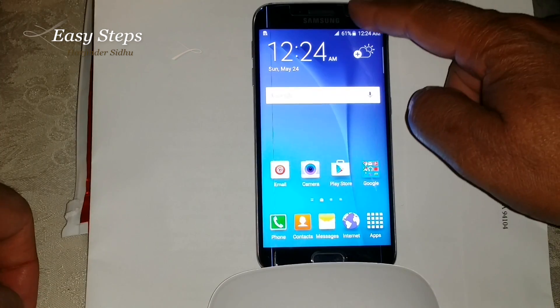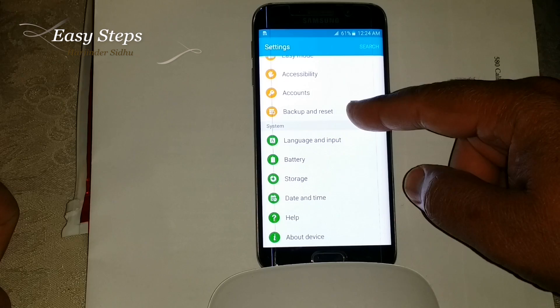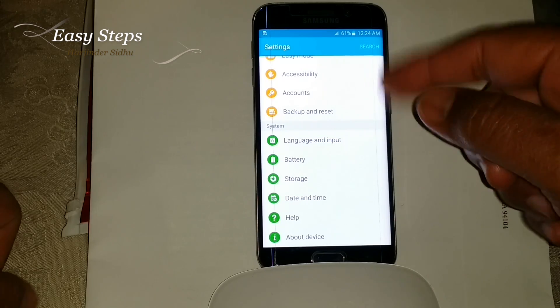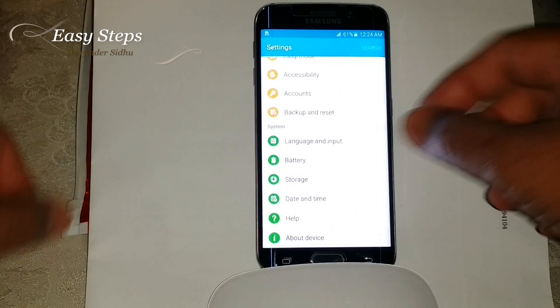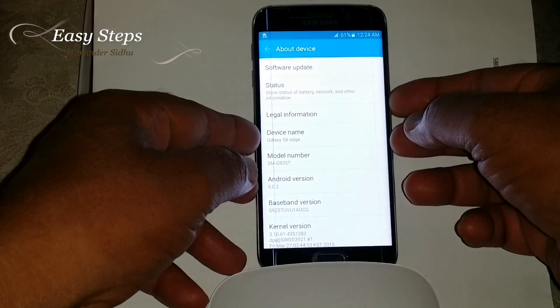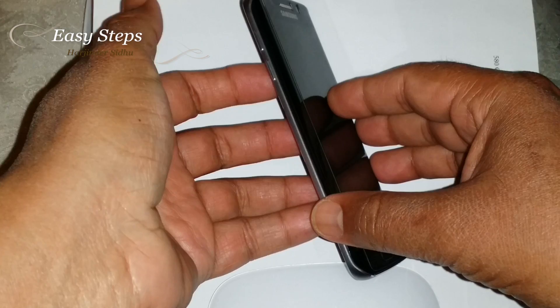The other way is to scroll down, you see the gear icon — press it. The same screen appears: Backup and Reset. And that's how we do the soft reset. In order to do the hard reset, we need to turn off the phone.